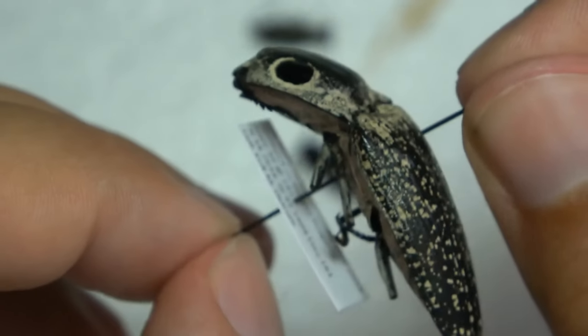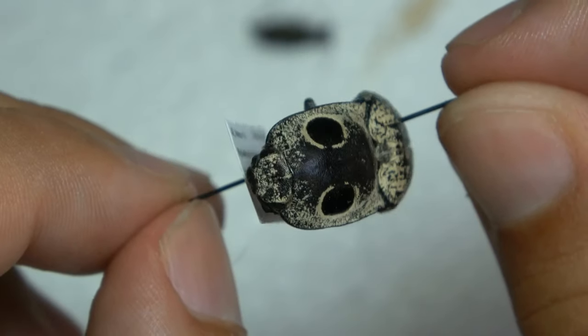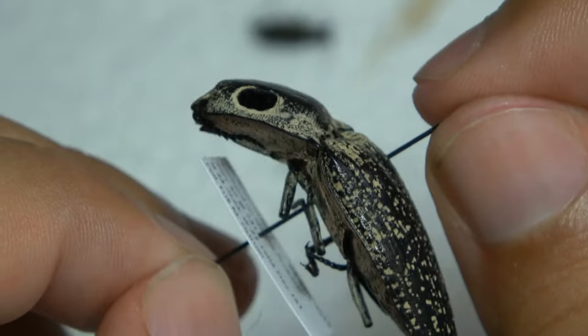I hope this little pinning tutorial helped on pinning beetles. Again, if you have any questions, just comment below and I'll try and answer them. I hope this helped, and I'll see you guys next time.